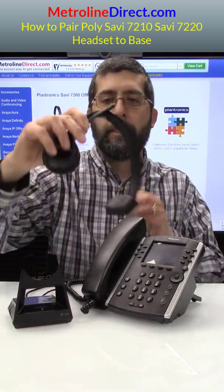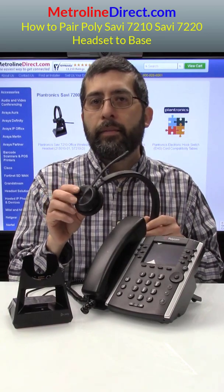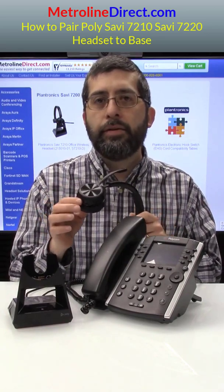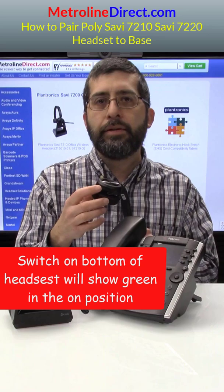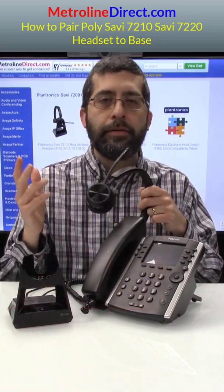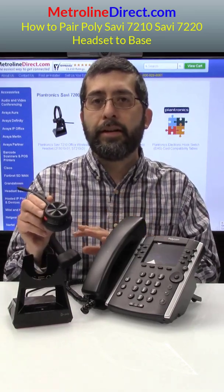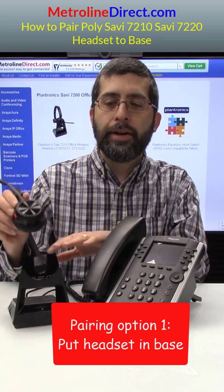I'll go ahead and turn that off. Now I have a Savvy 7210 headset here. First of all, you want to make sure that it's turned on. There's a switch on the bottom here to turn it on. When I press this talk button, it just beeps — nothing really happens. So the first way to pair this headset to your base is by simply putting it in the base.